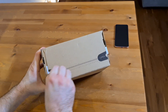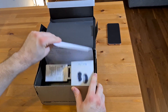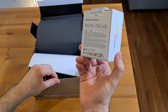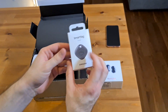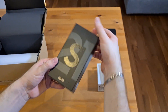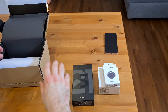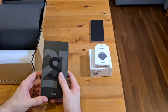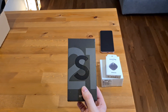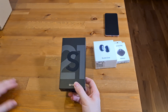The box. And within the box we have the Buds Live, which I'll do a separate video on. We have the Smart Tag. And then we have the S21 5G. Thin box — without charger, of course, or headphones this time around. But we do get the Buds Live free because we pre-ordered it on Samsung.